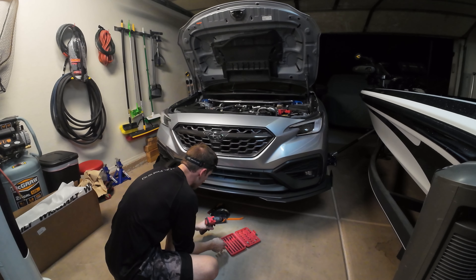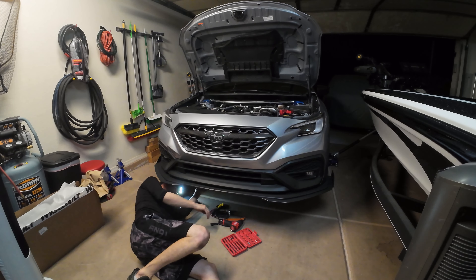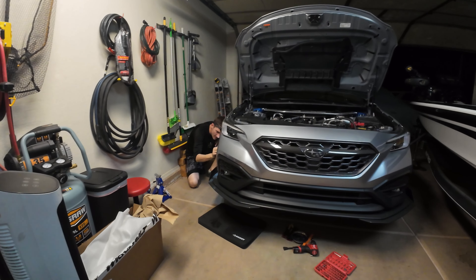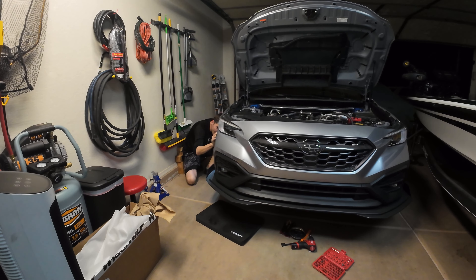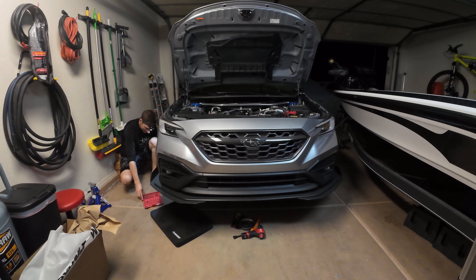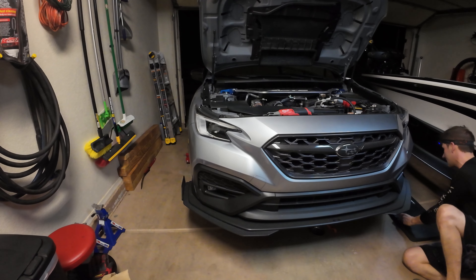We're starting the install. The car is jacked up. Ben is getting under to see where the clips are at. He's saying we might have to remove a couple clips on the Flow Designs front splitter on the sides. I think there are 23 clips for the front bumper — I'm not positively sure, I haven't taken it off yet, but that's from what I've heard. We're going to test that theory.